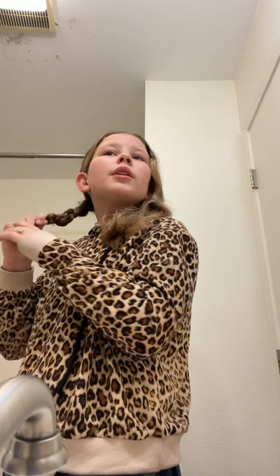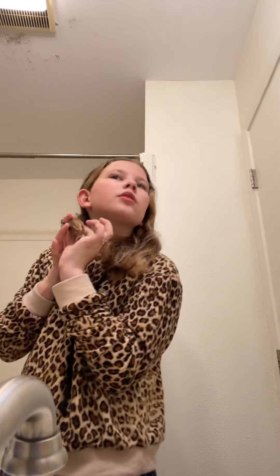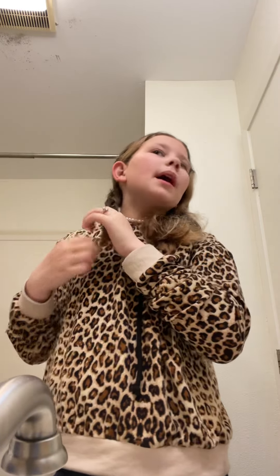I don't really do the braids that good when I go to bed, because I'm not trying to — I don't wear braids to school or anything like that. If we have school tomorrow — pretty sure we do — but we might not because of the weather.